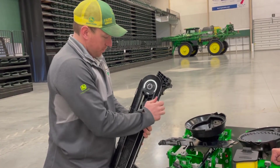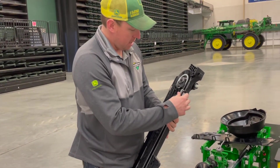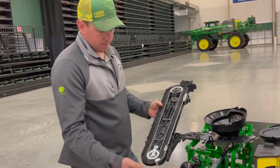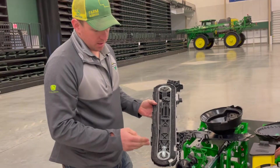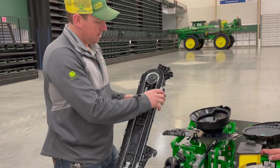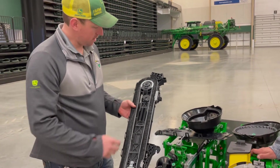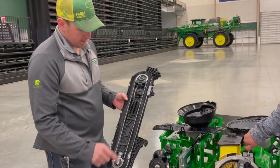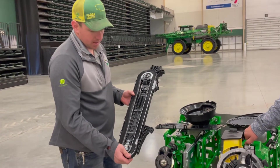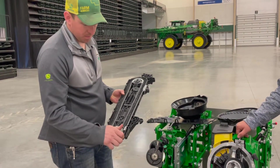In here you can see the seed sensor — just pop it out. These are very accurate sensors, but in some situations such as straw stubble, straw can get brought back around and counted, and the lens can get dirty. It's important to make sure these lenses are clean. There's also a wear strip all the way down where the seed rides — I've seen planters with a lot of acres where these weren't worn out, so it's probably not a huge wear item, but you can pop those out and replace them.